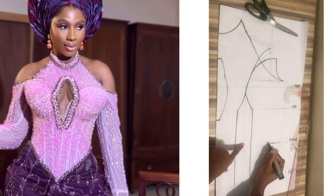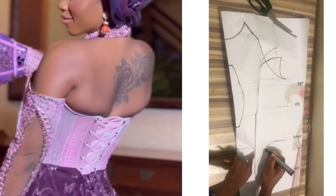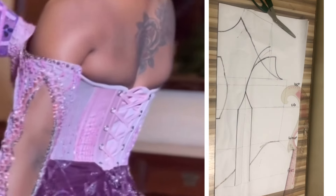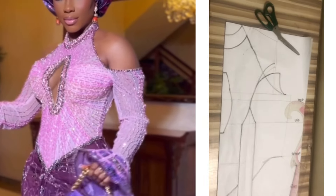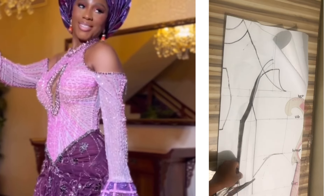Hello and welcome back to the channel. In today's tutorial I'll be sharing a requested video of how to cut a stylish halter neck dress with a corset or an in-built corset underneath it. If this is something you like, please don't forget to hit the subscribe button and give this video a thumbs up.